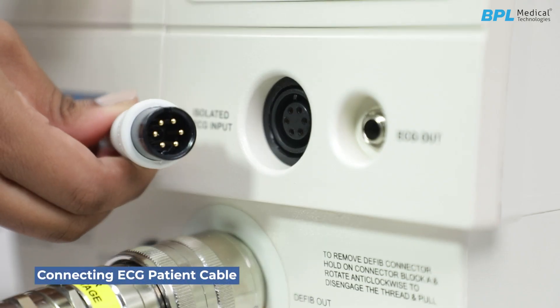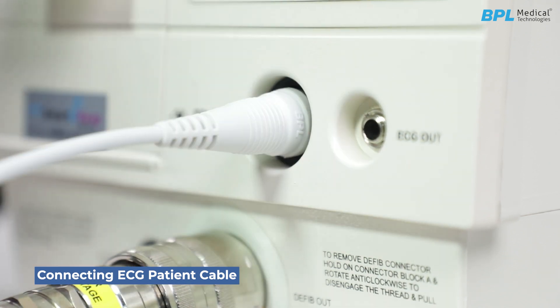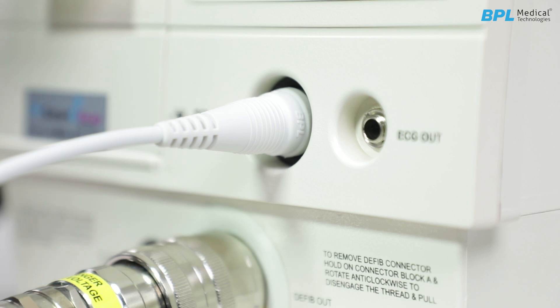Connecting the ECG patient cable. Connect the ECG patient cable plug to the ECG input connector on the front panel.